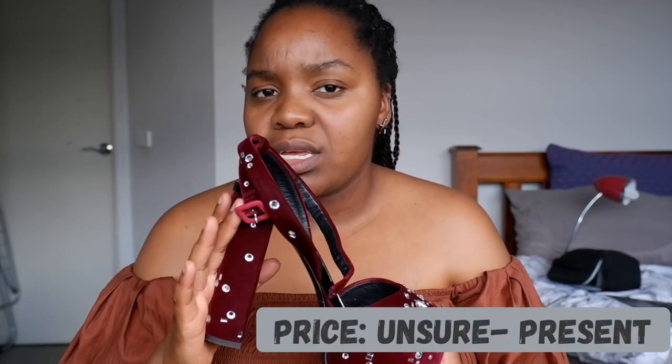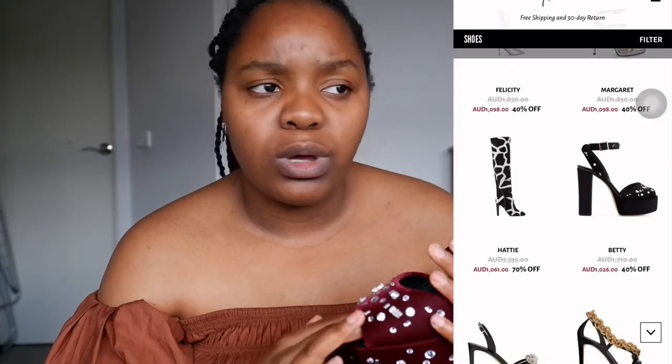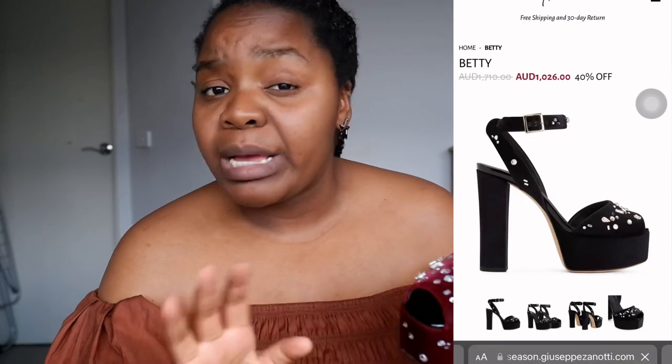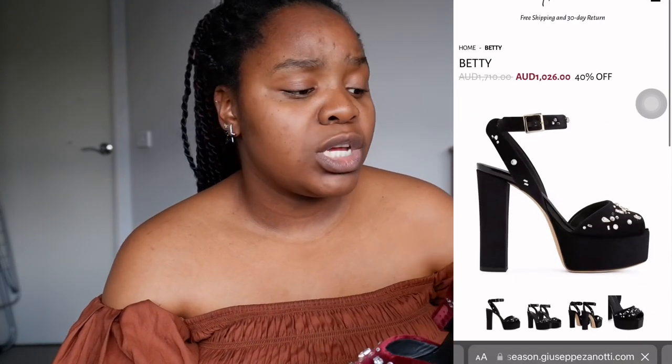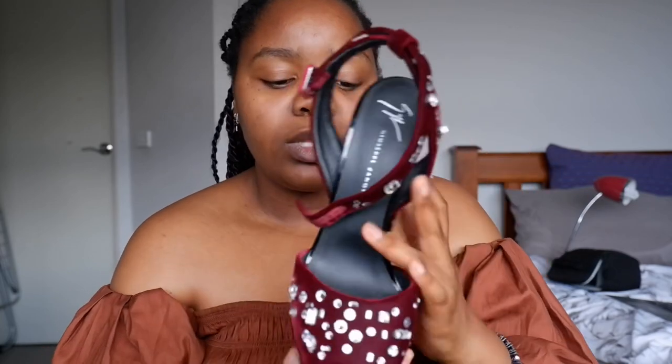I don't know exactly how much she paid since it was a present, but it's usually above the $300 mark. Sometimes it can be within the $200 range — there are lots of sales and discounts. Pricing really depends on whether the seller knows what they're listing: if they know the brand, they'll price it high; if not, they might price it lower.